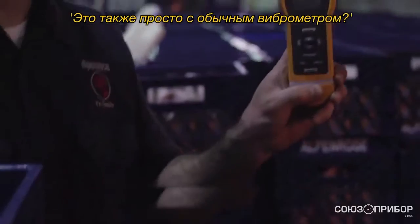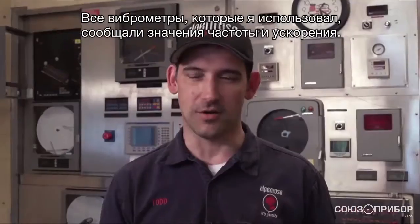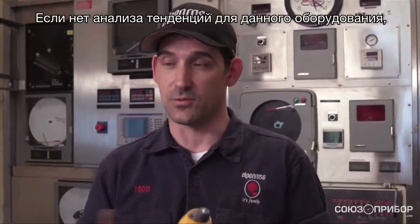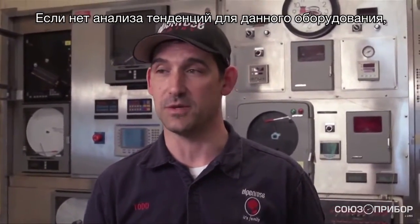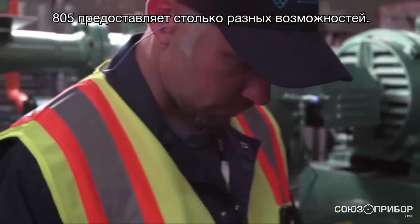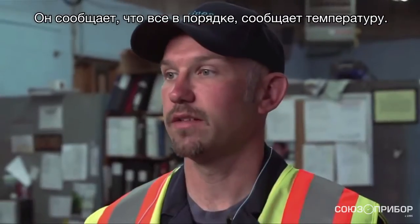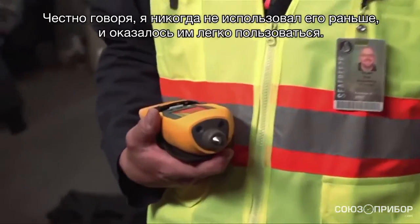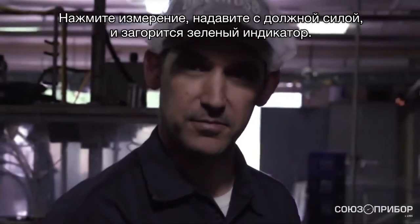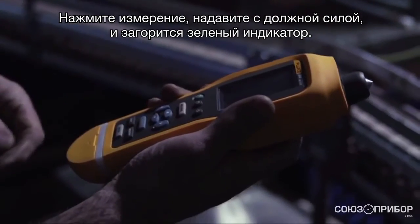Overall vibration's good. All the vibration pens I've ever used give you velocity and acceleration values, but if you don't have a running trend analysis of that piece of equipment, you don't know what those values should or shouldn't be — if they've gotten worse or better. You can't program machines into it. The 805 gives you so many different options. It says good right on there, and it has the temperature reading right on there. I've honestly never used one before, and it was pretty easy to use right off the bat — hit measure, apply the right amount of pressure, get a green light. It comes back as overall vibration is good. You can't get much easier than that.